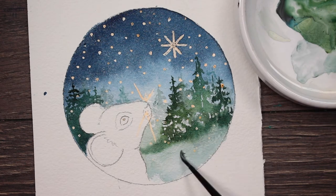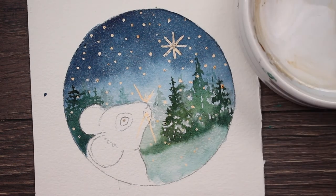Now I'm just taking a little white gouache and going into the snow here on the ground. And while it's still wet, just letting it all blend together with the green, and it gives it a real soft powdery look almost.